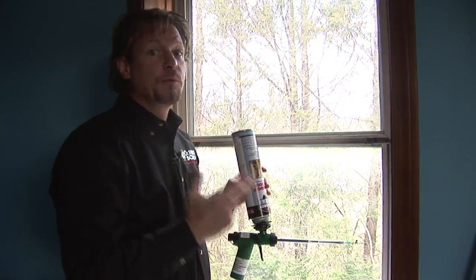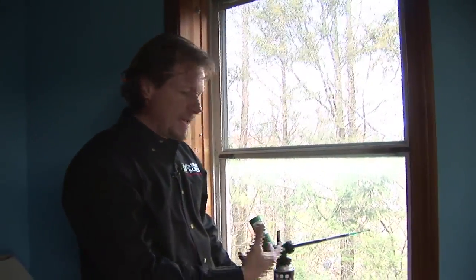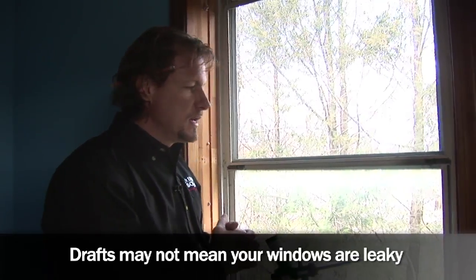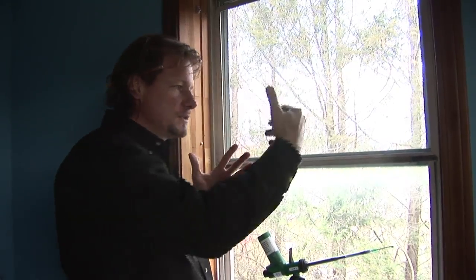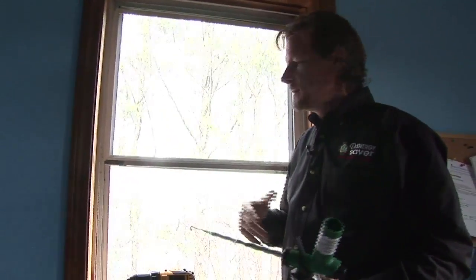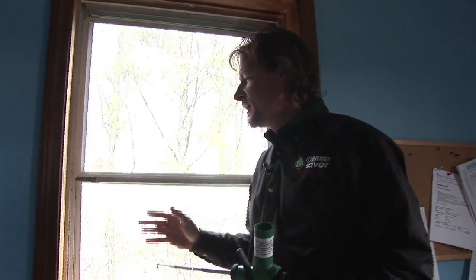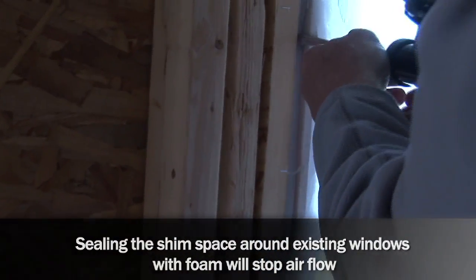Let me show you another thing that can be done when we replace windows to make them as energy-efficient as possible. Many people think they have leaky windows because they feel a draft. The draft occurs for a number of reasons — it could be because the glass is cold, and when air from inside the room hits the cold glass, it descends and creates a convective loop. Here's another little trick, and I can guarantee you that no replacement window companies do this: sealing the shim space between the existing window and the framed opening.